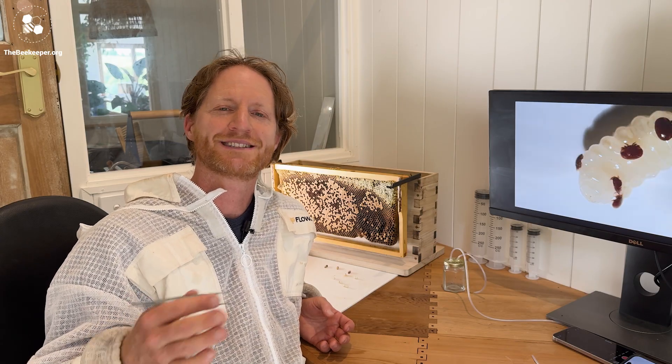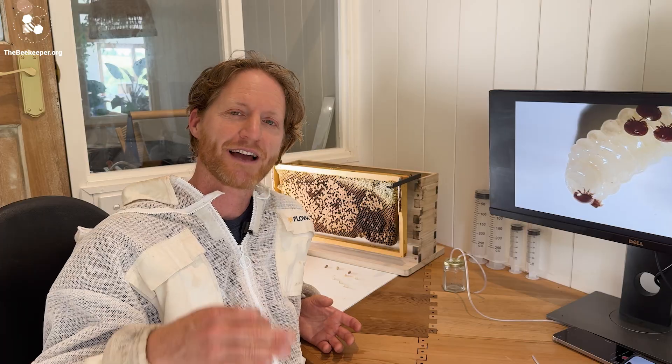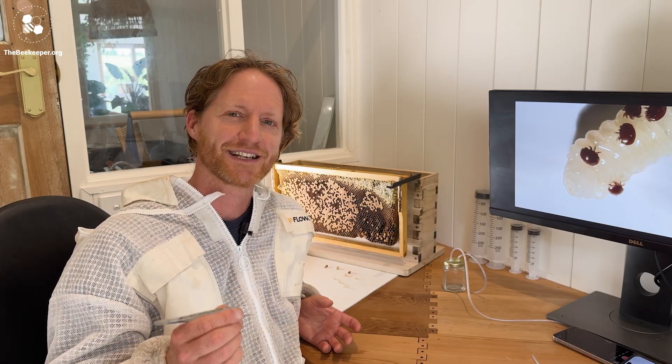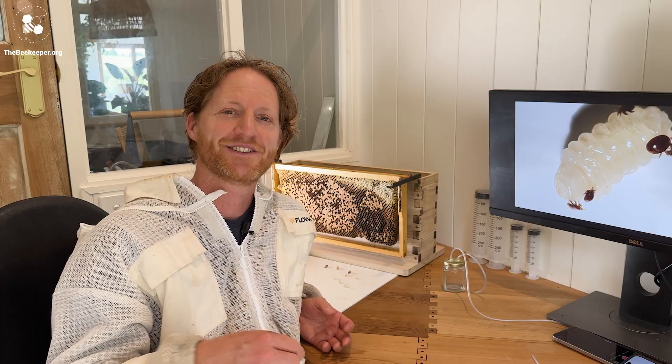To many people, Varroa mites can be a daunting thing to come to grips with, but beekeepers all around the world have been managing Varroa successfully for decades, and with a bit of learning and extra care, your bees should do fine.